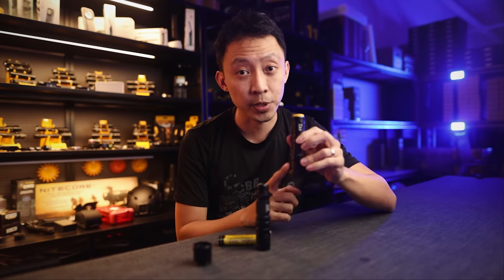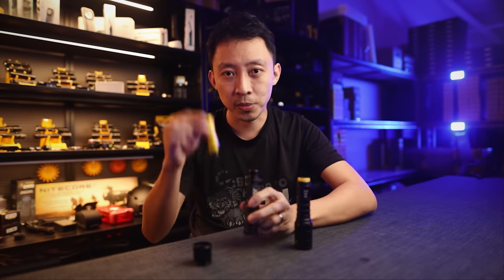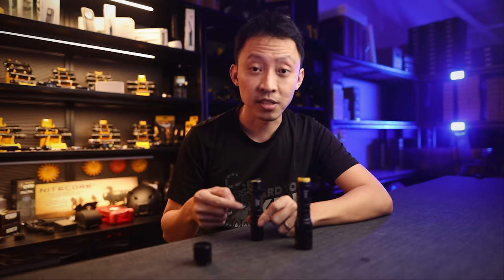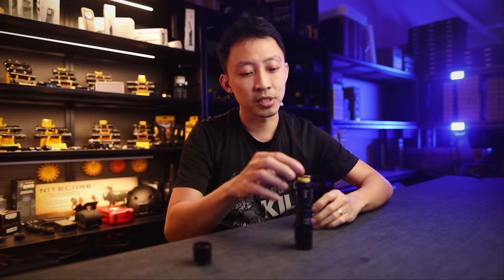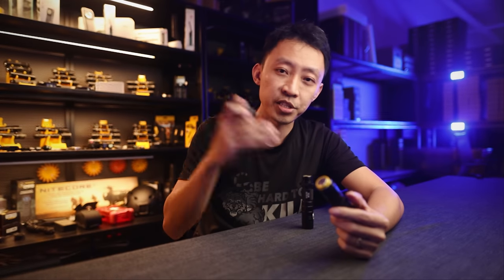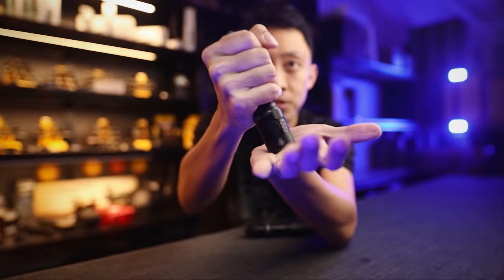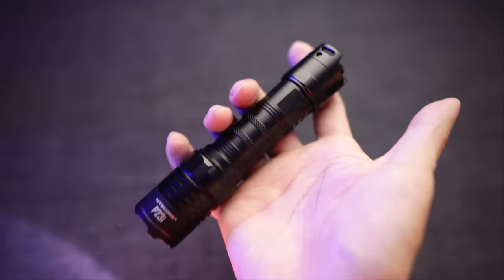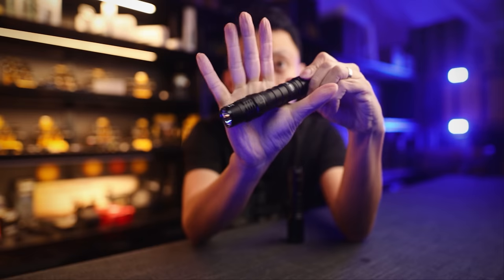They've also added heavy-duty front springs to stop the battery from slamming into the circuit board during impact. Compare the P23i — which has front springs — to the MT22, which does not. When you drop a battery into a light without front springs, repeated impact will damage the circuit. The P23i's spring absorbs the shock, protecting against repeated bashing, rifle recoil, and drops. The wider bezel also improves grip so your hand doesn't slip through in wet weather or with gloves.